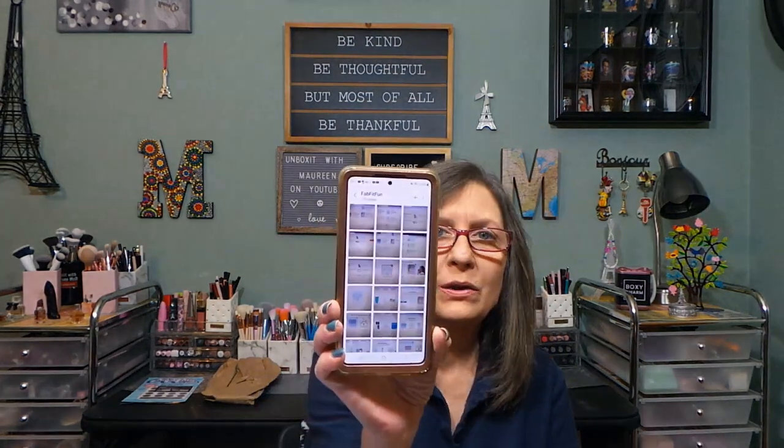I have a FabFitFun folder in my phone that tells me everything in here. I pretty much know the products from customization, so let me find the list. I don't want to just take everything out at once — I'll show you as I take them out of the box.